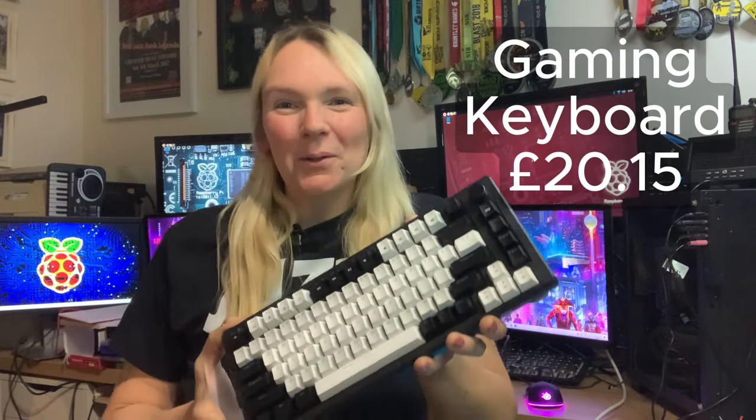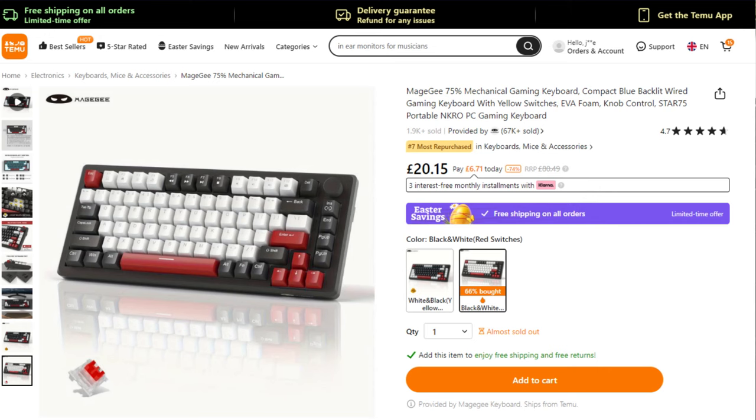I've been waiting to get my hands on one of these. It comes in at just £20.15. And don't forget, if you're a new app user, you can use my affiliate code down below and save yourself 30% at the checkout if you make your purchase within one hour of downloading the app. New app users can also use my affiliate code to get a £100 coupon bundle.